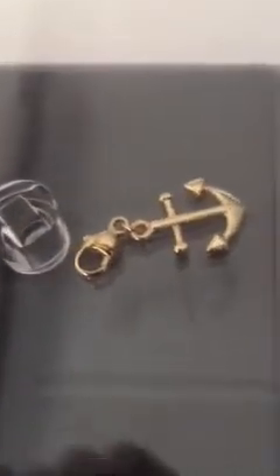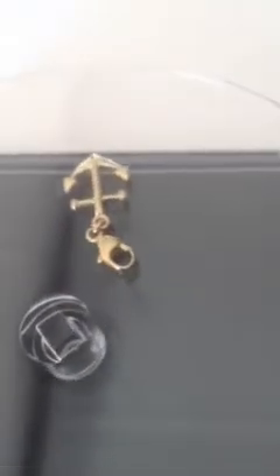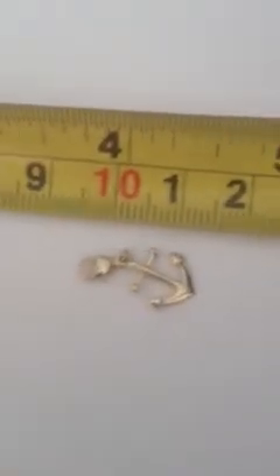This particular pendant is actually very small. Including the lobster claw, it's barely just sort of 20mm long, or two centimetres.